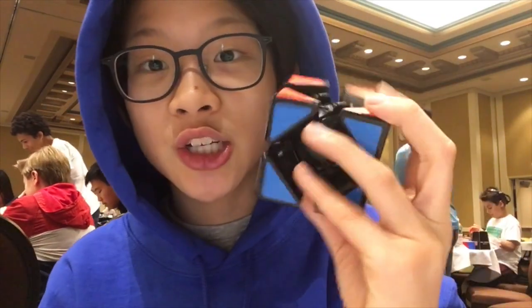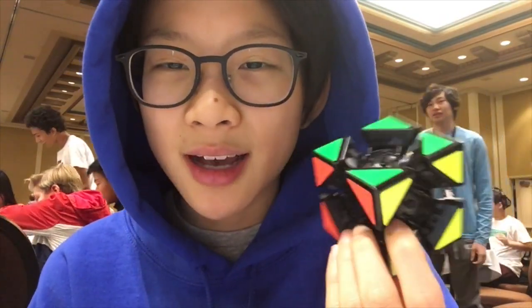It is a two-day competition, so I've been here since yesterday and then today. But I thought, because I didn't have a video, I could just quickly show you guys this modification I have. I don't know if you could consider it a modification, but I did technically make it.